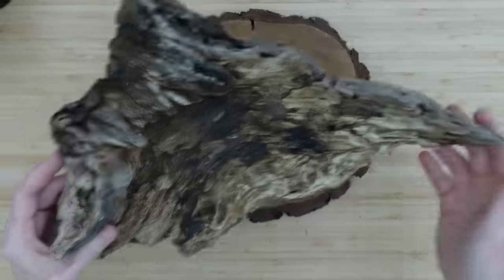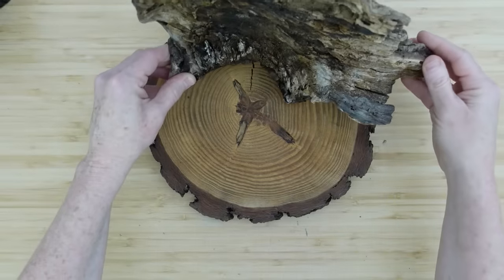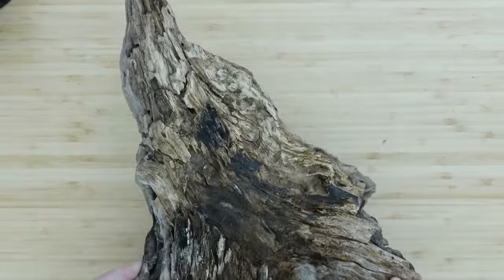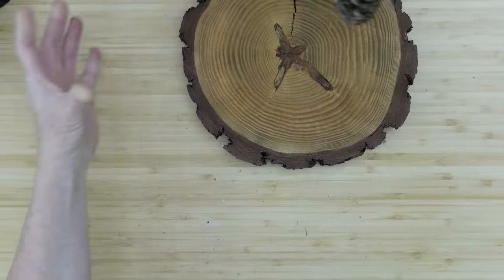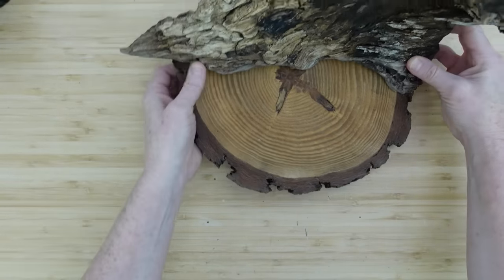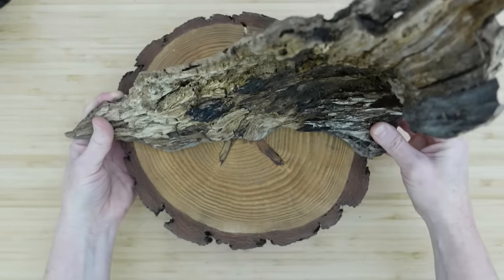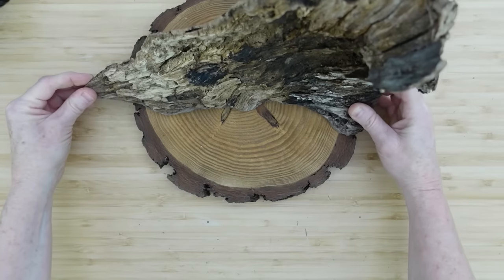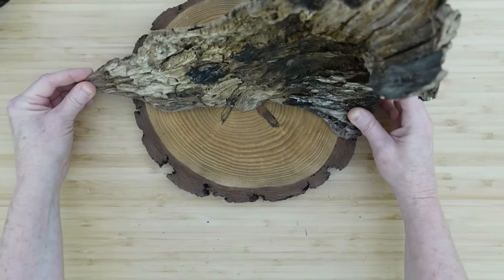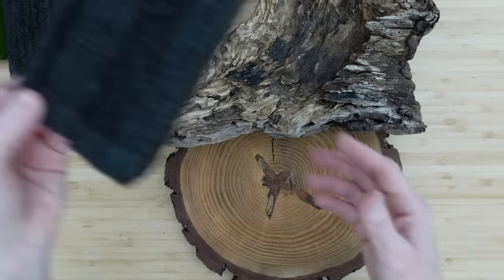I'll start off by grabbing that piece of scrap wood that I found and just placing this on top of the round. The round is actually going to be the base and then we're going to put this toward the back and have our little fern arrangement right in the front. This is not difficult to do. If I would have had a good charge on my drill, I would have gone ahead and drilled some holes in here to hold it in place. But because I didn't, I'm going to make it work in another way.